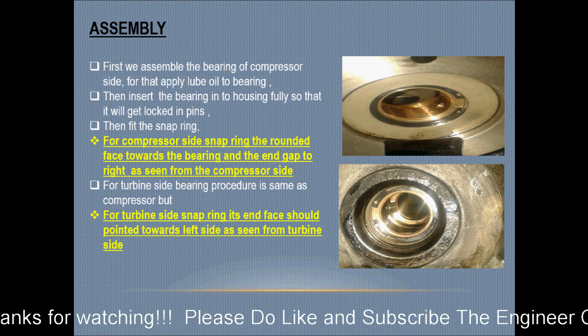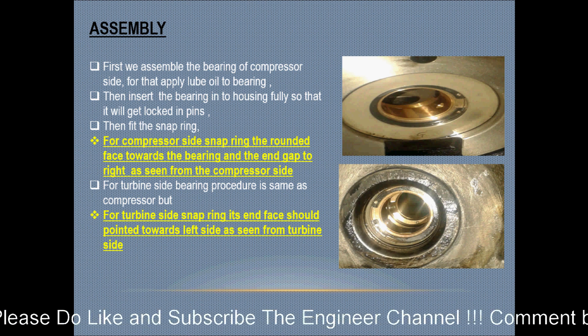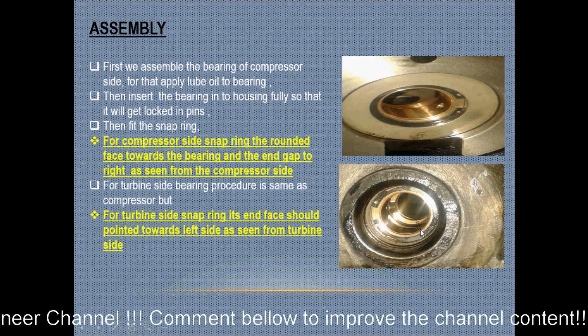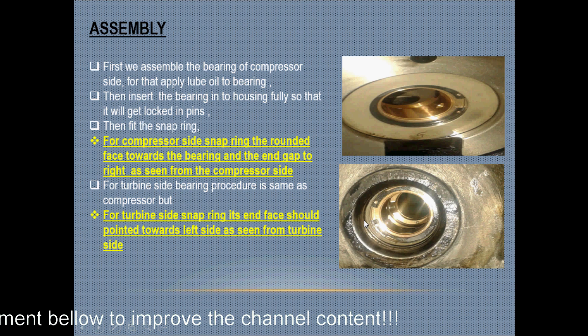For the turbine side bearing, the procedure is the same as the compressor side. However, for the turbine side snap ring, its end face should be pointed towards the left side, as seen from the turbine side.